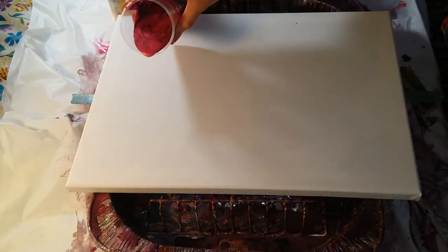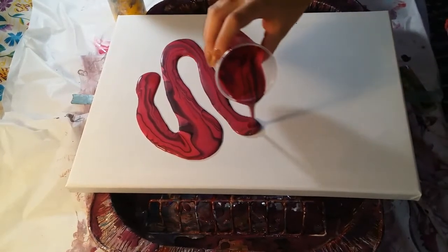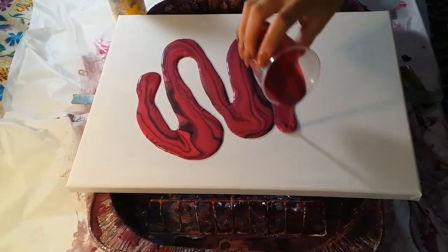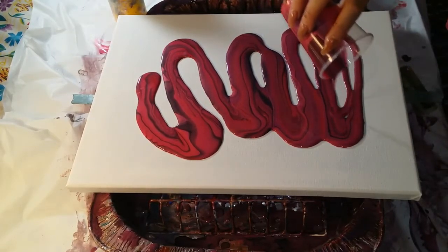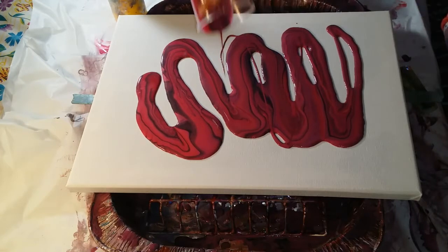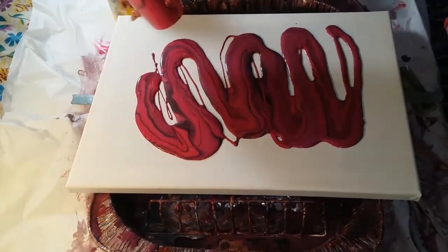Why don't you hold her so she can see what's going on? Come here, come here — see what Mommy's doing. Look at the paint, look at the pretty pink.